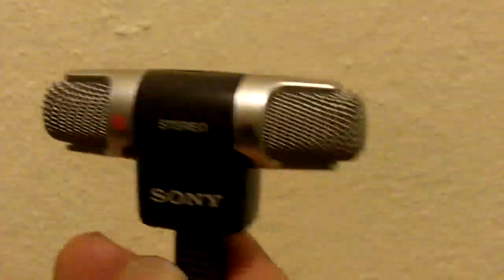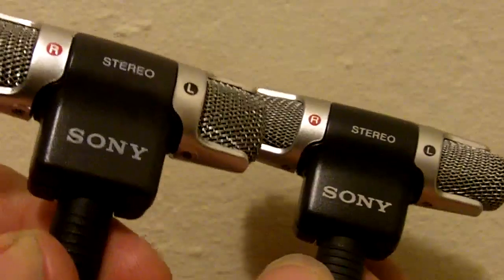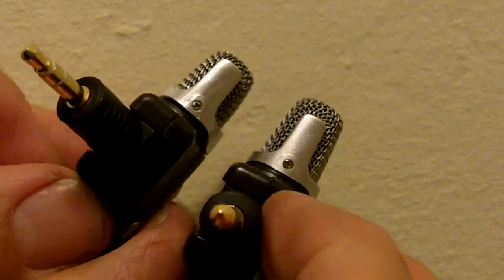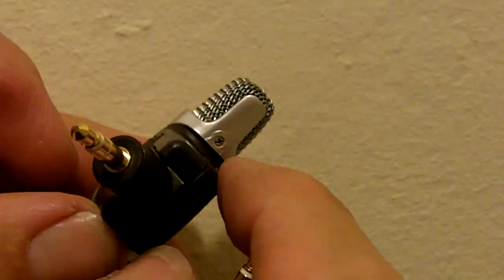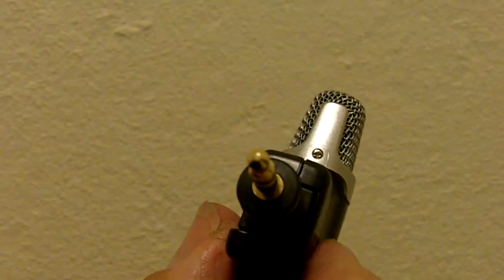A couple other things we noticed: where it says Sony, it's brighter on the real mic — it's more translucent on the fake mic. There are little things like where the screws go in. You notice on the fake mic there's extra plastic, less definition there, and it's smoother.